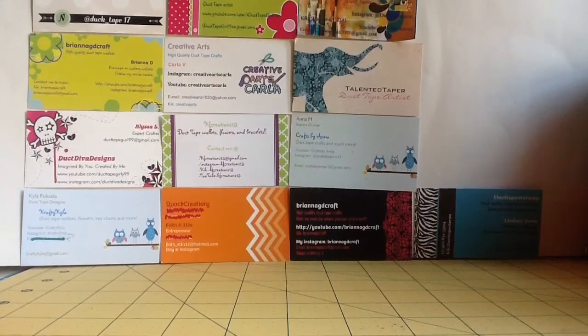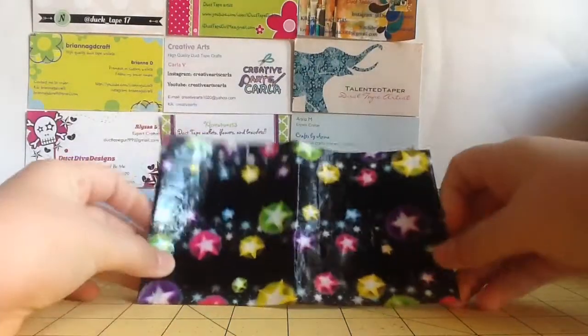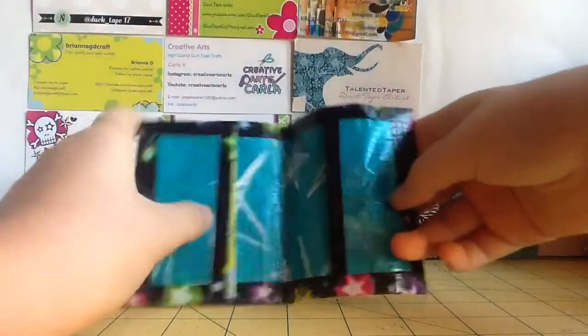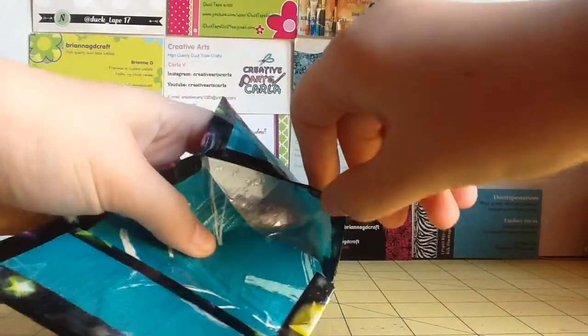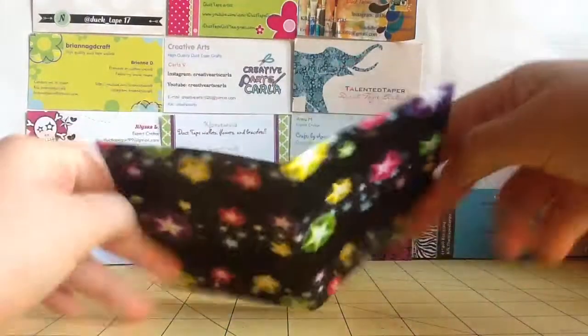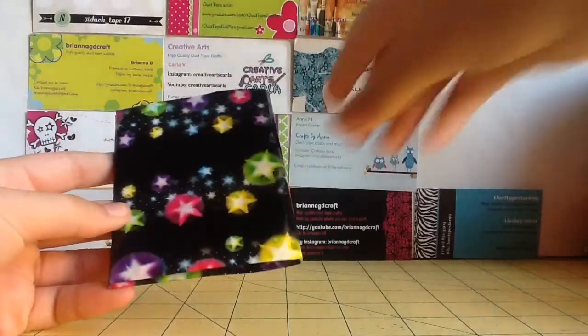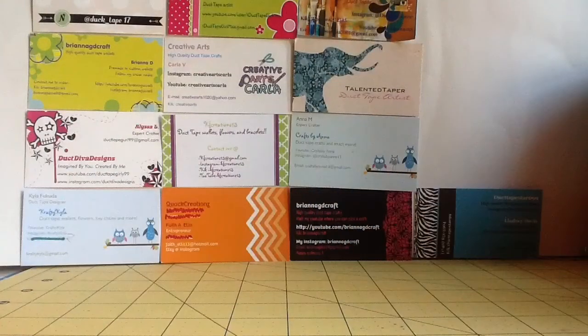Now the next thing is this business card holder. It's the art skills stars tape and metallic stars. And then it has aluminum foil, so it can block out thieves and stuff if your cards were in here. I like putting the aluminum foil in it also because it helps it stay pressed. So there is that.